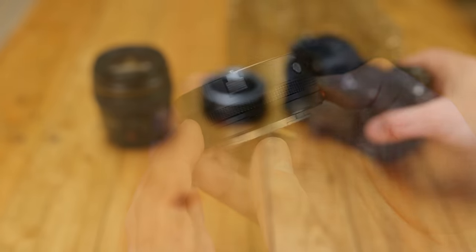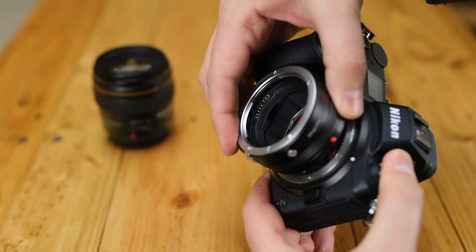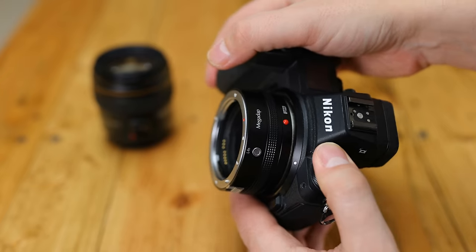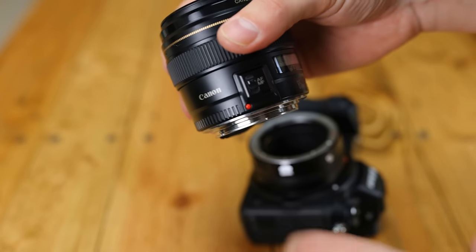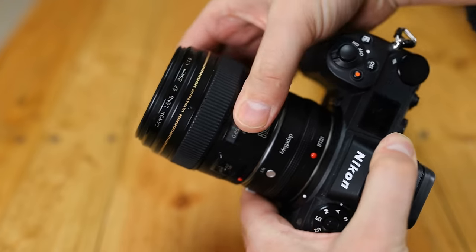To me, this is a bit like seeing Sonic the Hedgehog appear on Nintendo consoles for the first time — Canon on Nikon. Bear in mind, though, it really is only older Canon EF lenses for digital SLR cameras that will work, and of course you need a Nikon Z mount mirrorless camera. The adapter will be $300 when it comes out.